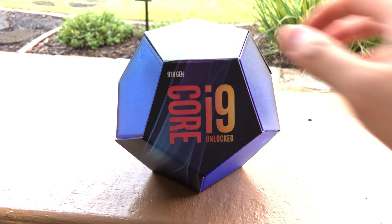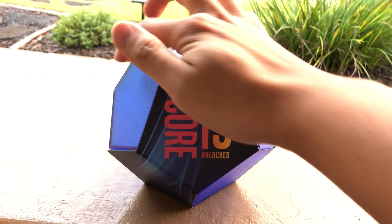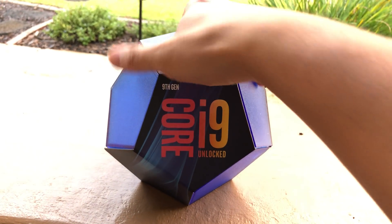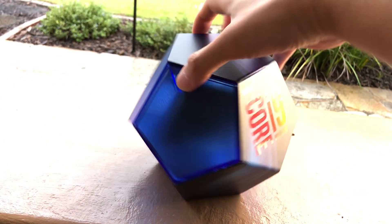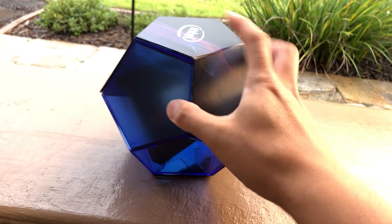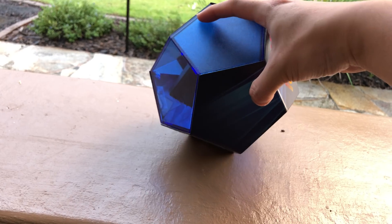It's packaged like a Destiny engram. You can see that this is a one, two, three, four, five, six — so dodecahedron. Clever packaging. It's mainly plastic and there is an Intel wrapper around the side here made out of cardboard that is strategically placed around the package itself.